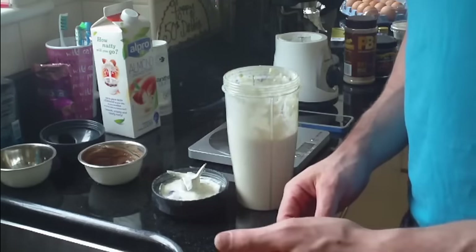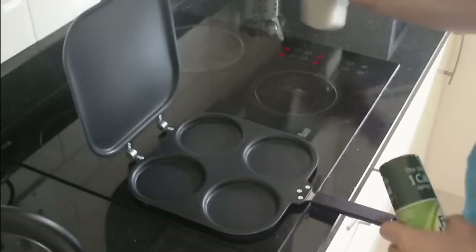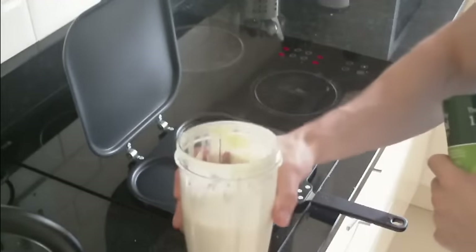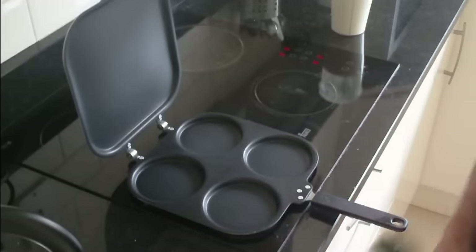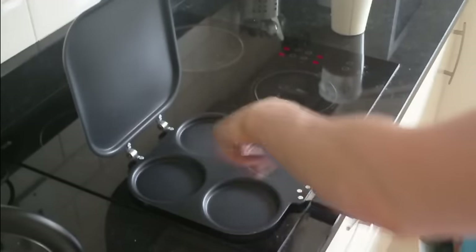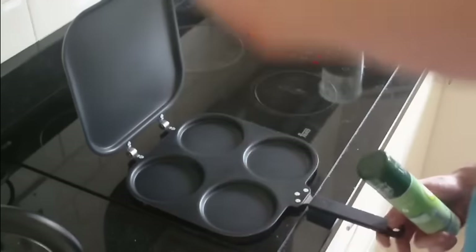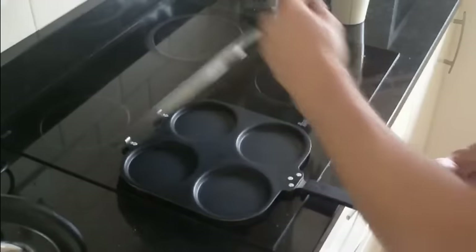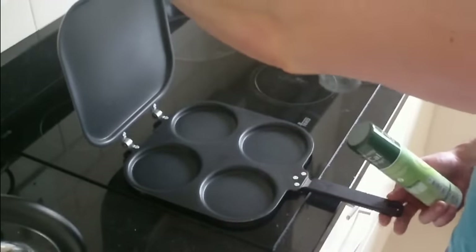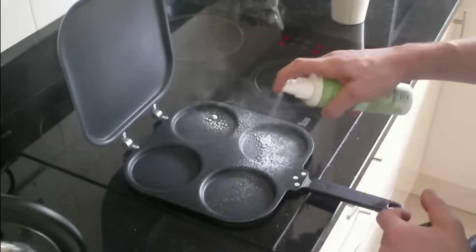The next step guys — I've got my mixture here at the side. And this is the secret pan I use — it's a special pan that has four different spots for the pancake mixture, and then it's got a flat side here that goes down and covers it so it cooks all the way through. That's been heating up for a couple of minutes, so I'm going to give that a few sprays.